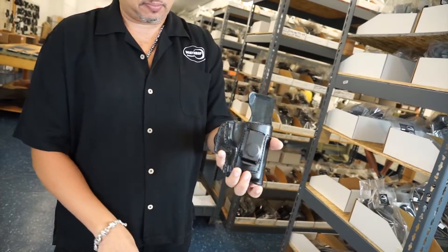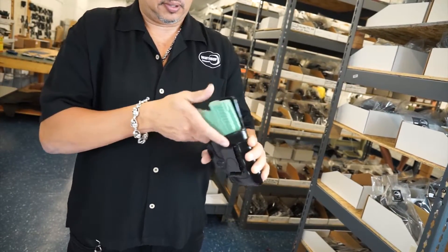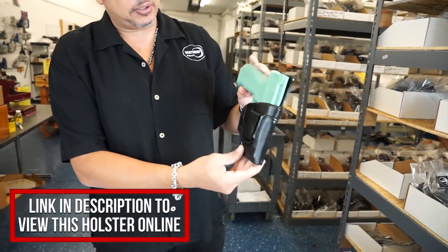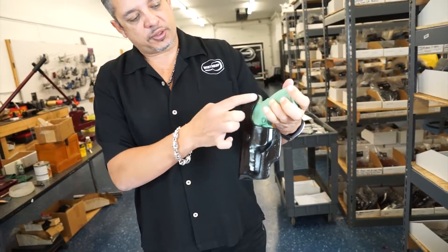I'll go ahead and insert the Mod 2 4-inch barrel. As you can see, it fits like a glove. You have your single clip that clips around the belt and you also have your body shield on the back with a combat cut.